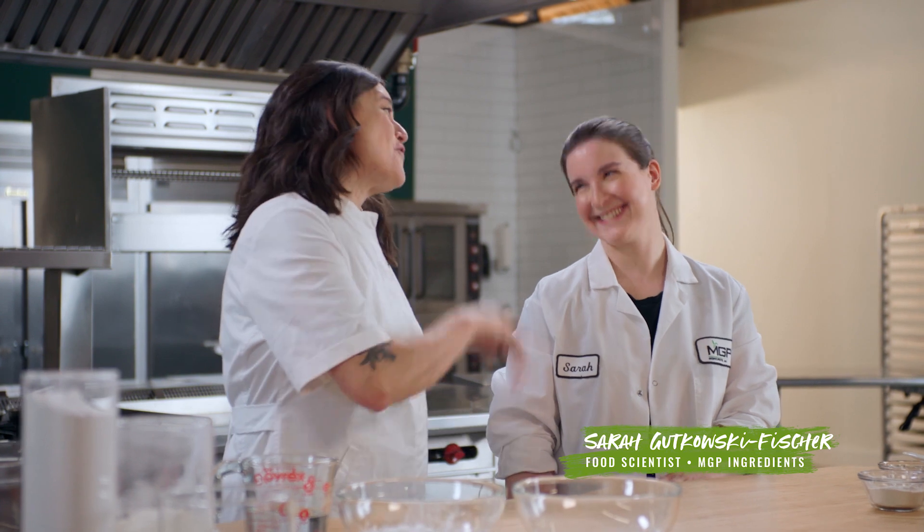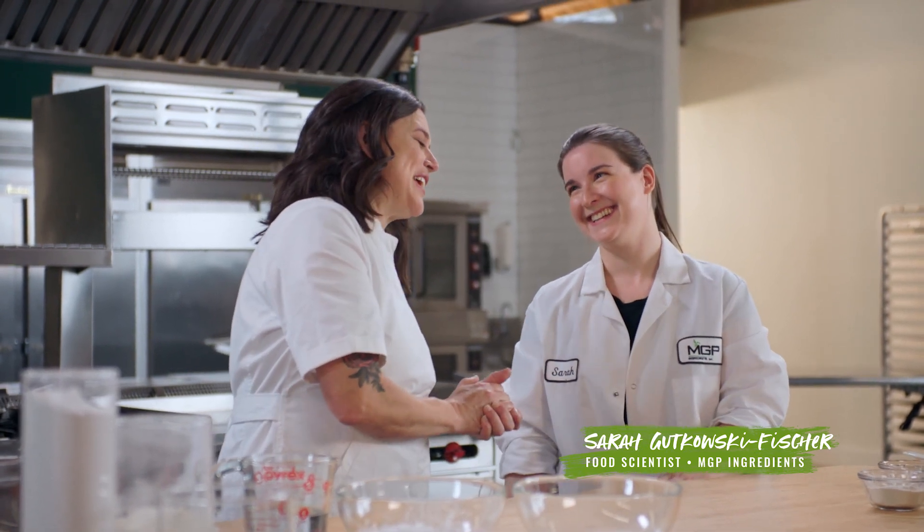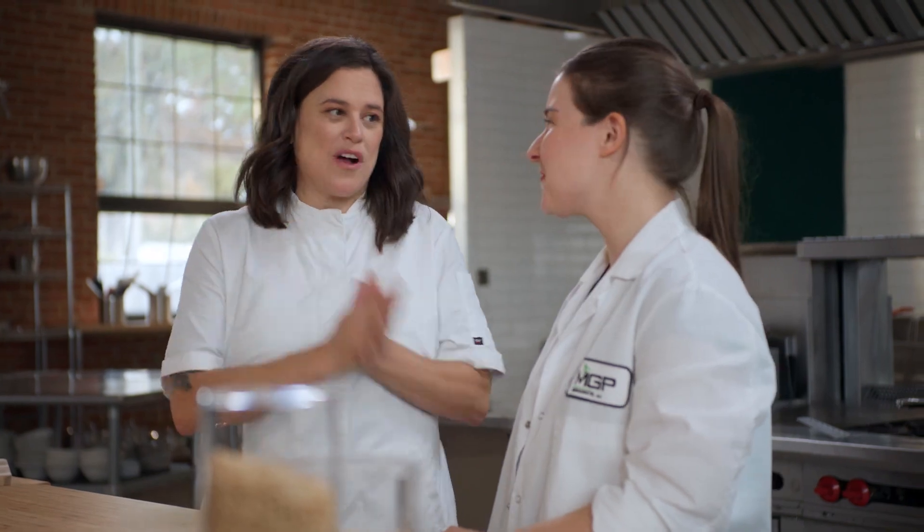Hey everybody, it is Chef Jill Garcia-Schmidt and I am here today with Sarah Fisher, food scientist with MGP. Very excited for today's segment because we are making bread — and it's going to be keto friendly.